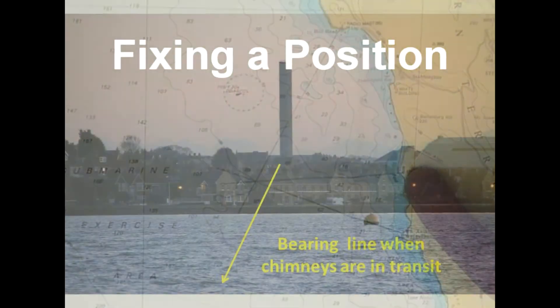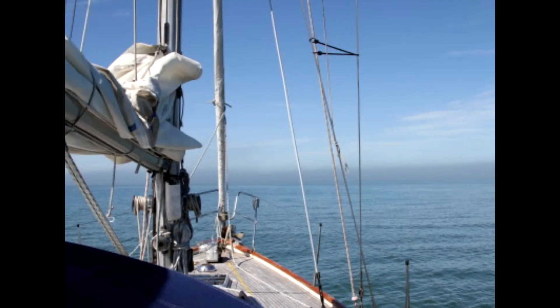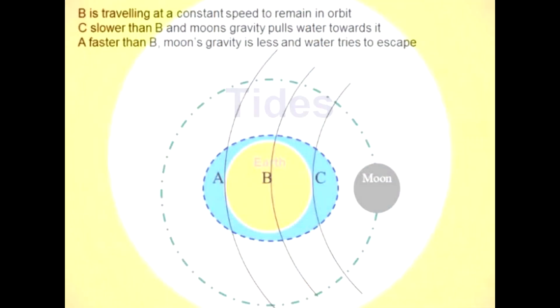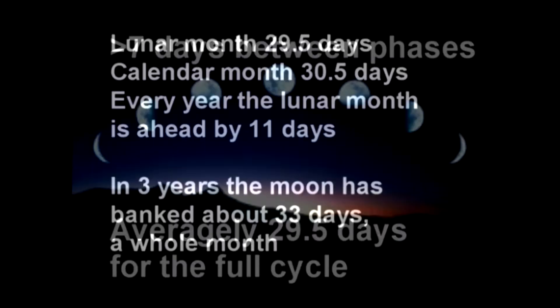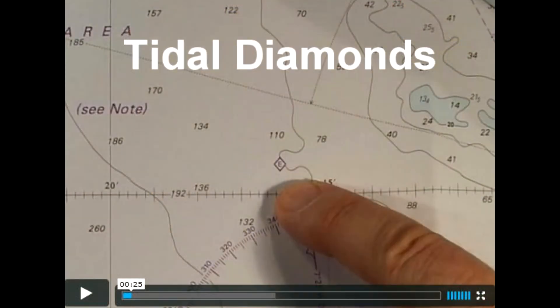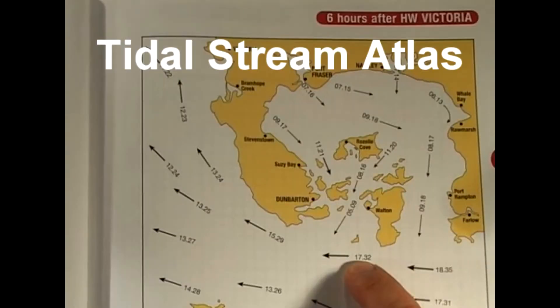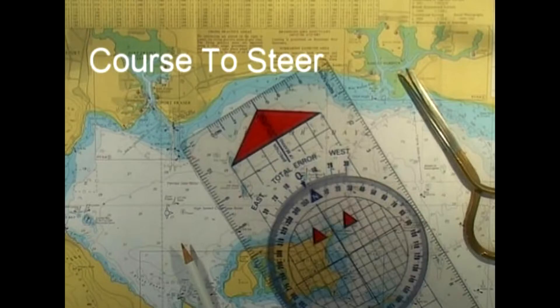Then we have fixing a position — where are we? Then in the build-up to estimated position and course to steer, we look at tides. There's a lot of very useful general information on this video, such as the explanation of once in a blue moon and how to tell what the tide is doing by looking at the moon. Then we have the tidal hour, tidal diamonds, the tidal stream atlas, and leeway.